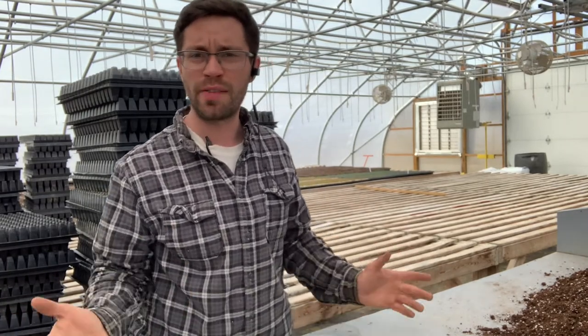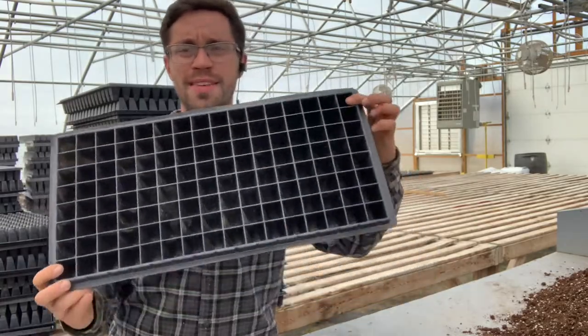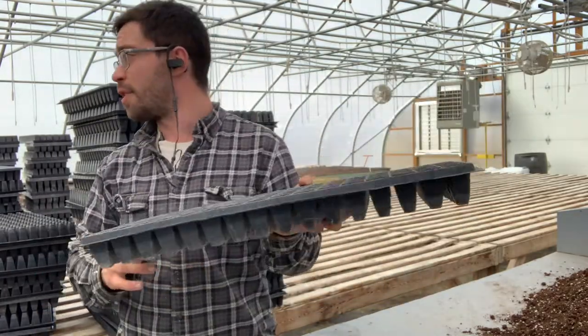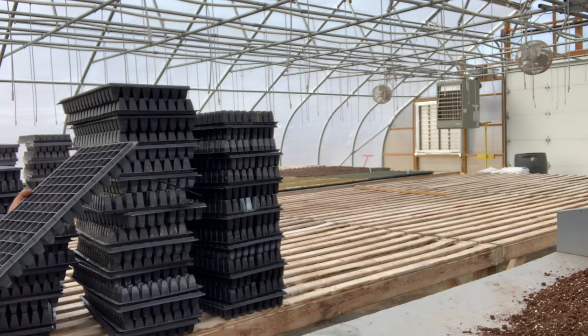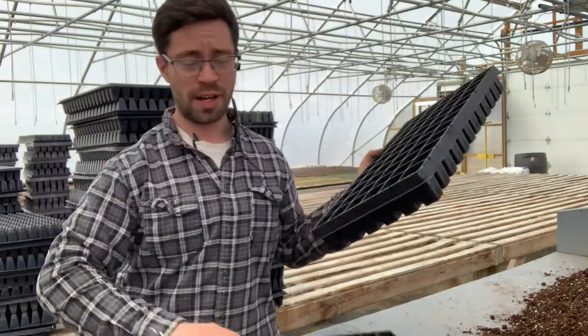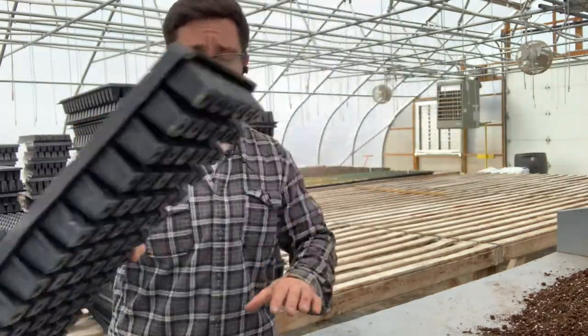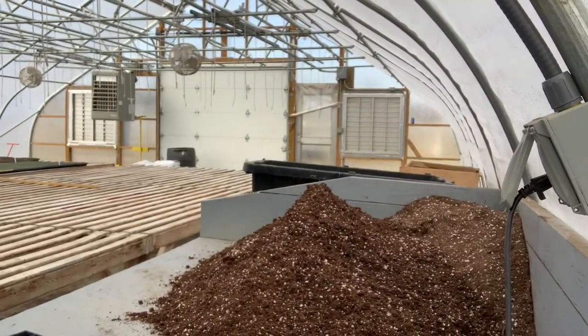We're in the greenhouse and we're ready to start filling trays. We have over 100 to fill today, so we're going to try to hammer them all out at once so we can seed after. We start with our cell tray — this is a 128-cell tray, meaning it has 128 cells. We also have a 72-cell tray over here, which clearly has bigger cells and takes a little more soil. We take our sanitized tray and we have our mound of soil over here.